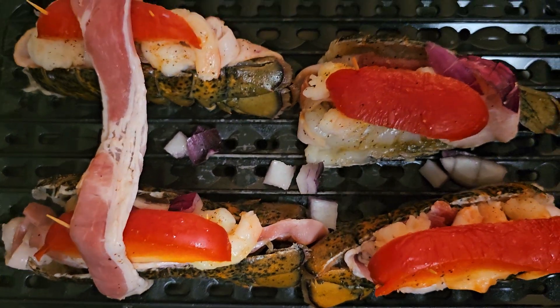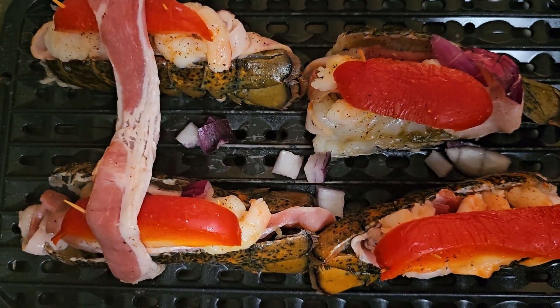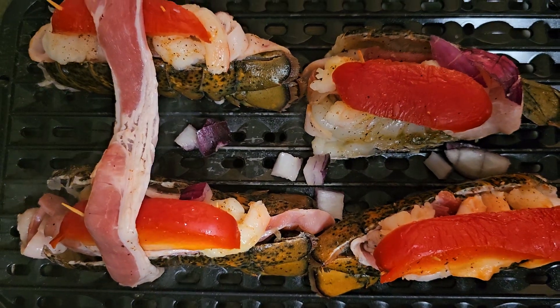That's Ms. Till. This is Boss Housewives. Subscribe for more cooking on my YouTube channel, which is BrendaTill911.